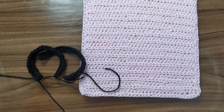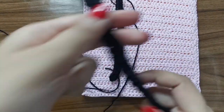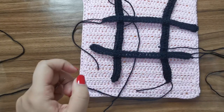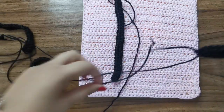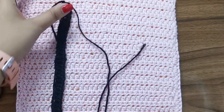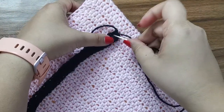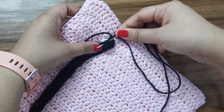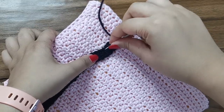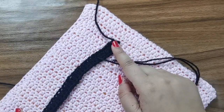Now that all the pieces are done, I'll show you how to put it together. Place two of the strips vertically and two horizontally to form the tic-tac-toe grid. I'll show you how to sew on one piece: thread it up, place it exactly where you want it, then go inside the stitches doing a simple stitch around — going under the pink stitches and over the black so none of the extra sides are visible. Continue this all the way around.